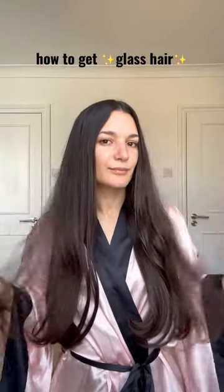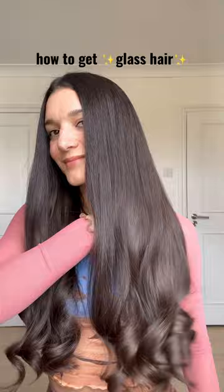Hair feeling dull and lacking shine? I'll show you how to go from this to this. Add this one product to your routine to get glass hair.